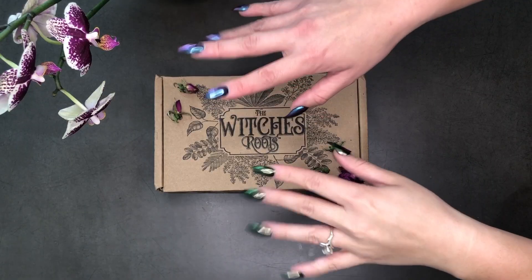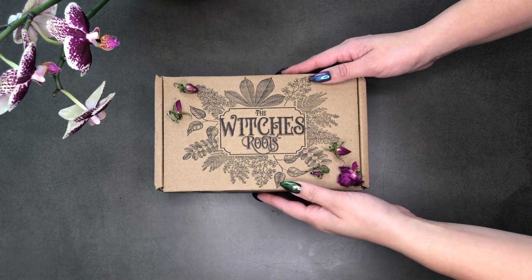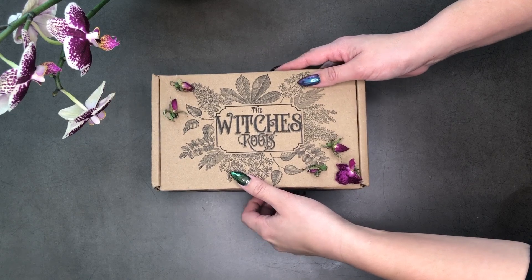Maybe you can go get a sneak peek of that. Guess what we're doing today — I bet you can't guess even though it's in the title. We got a Witch's Roots box and I actually just unboxed it and I'm filming this after, so I know what's in it but you don't. Go push that little subscribe button and like the video, and let's get right to it.